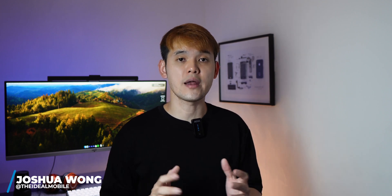Hi, my name is Joshua Wong. Welcome to Fastway episode 106. I do short and fast tech reviews on this channel — that's how the name came about.